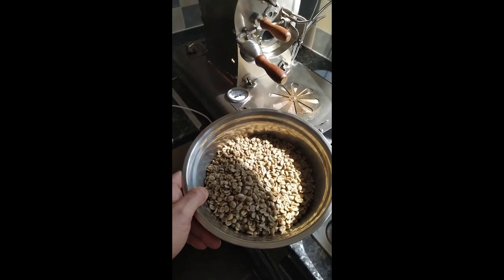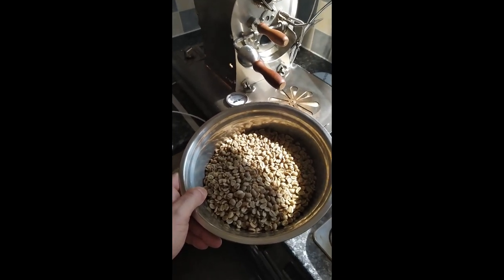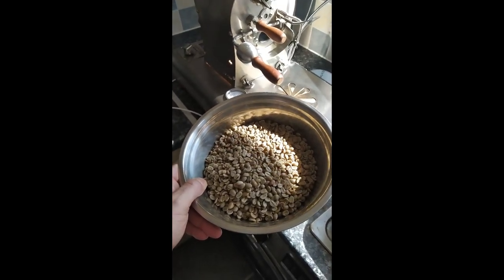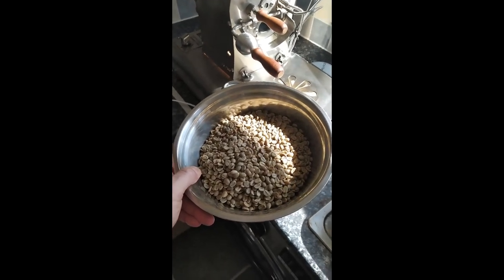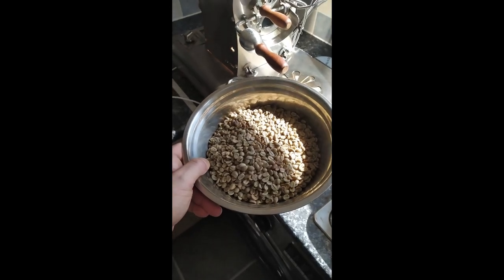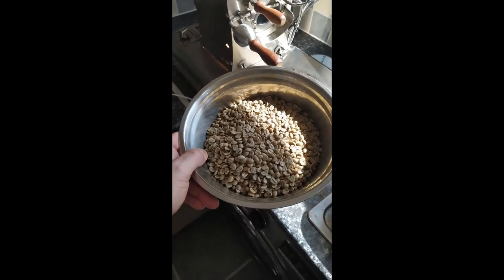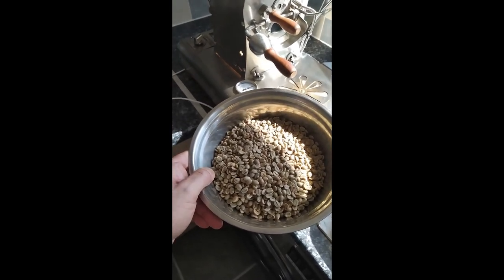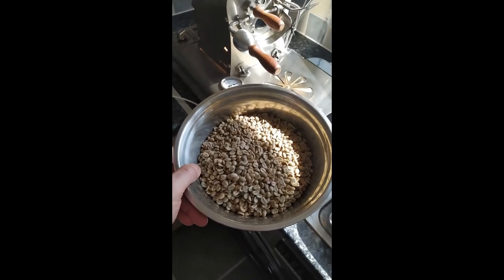These are the beans I'll be using for my roast — 600 grams, Colombian washed anaerobic. I've forgotten the specific producer, but I got this from Colombian Spirit last year. I'm down to virtually nothing left after this roast. It's a very nice coffee, quite fruity and just highly enjoyable.